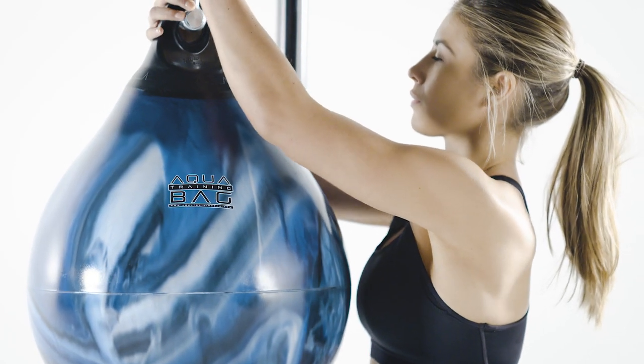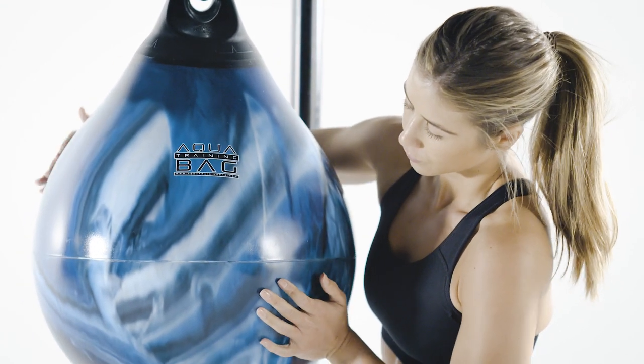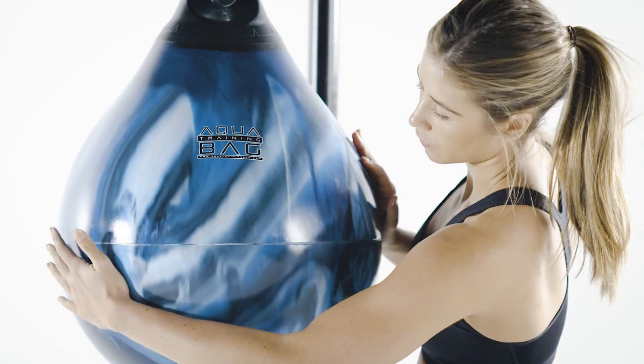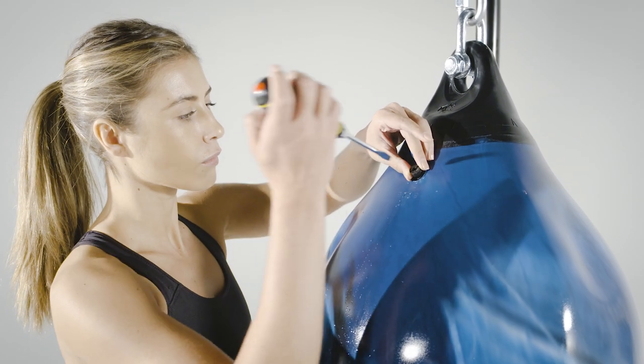Once you get a feel for the bag, you might decide to let some water out or even fill it right to the top. The bag works just as well either way, but filling with water up to and even with the filling hole is the best place to start.